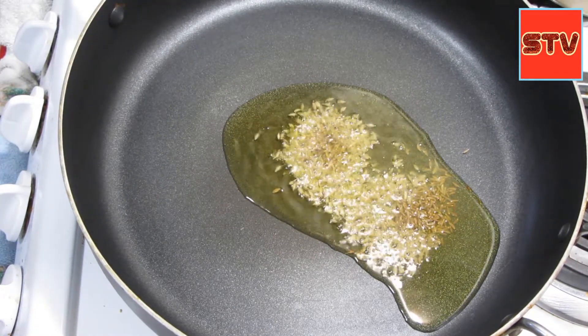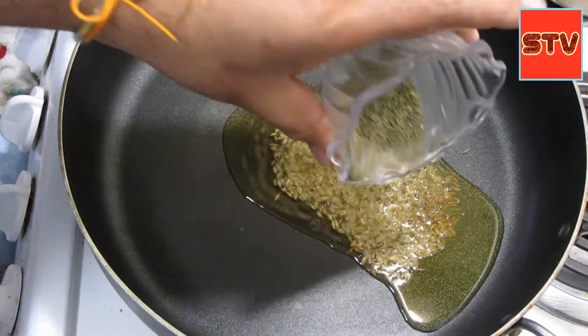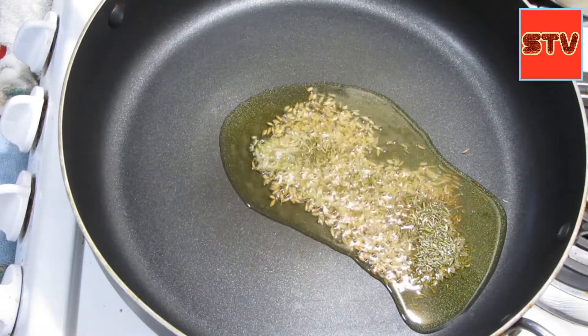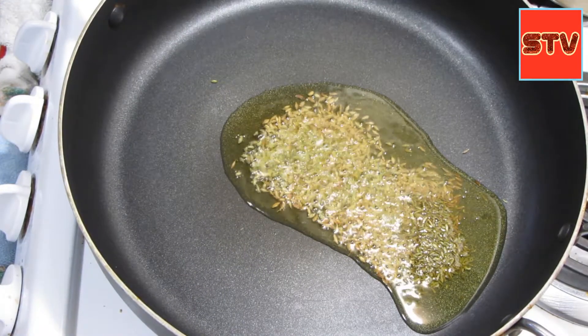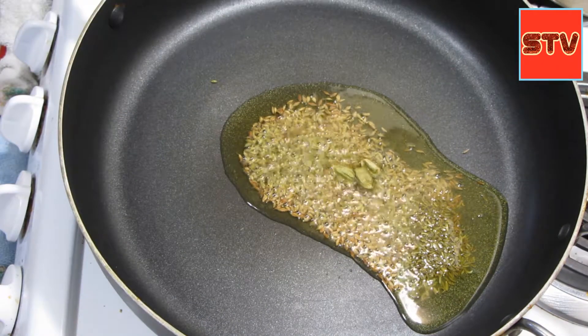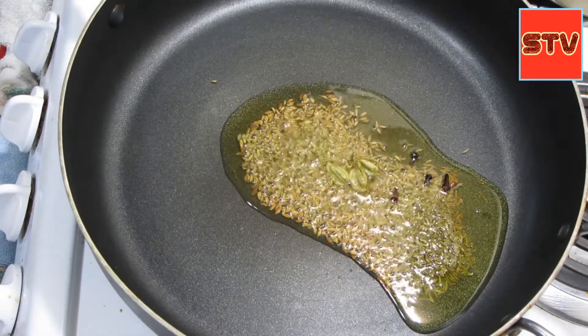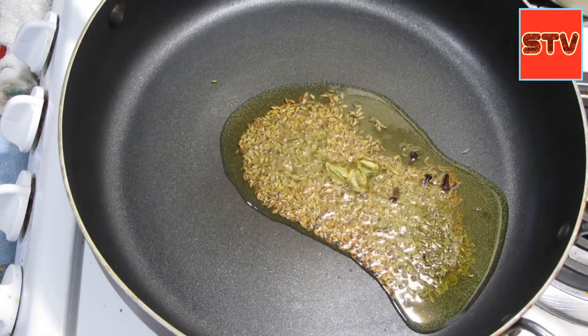I've turned the heat to medium. I'll add some fennel seeds — the fennel seeds bring out the flavor in the celery. Then three green cardamoms and like three or four cloves.